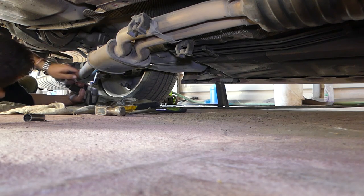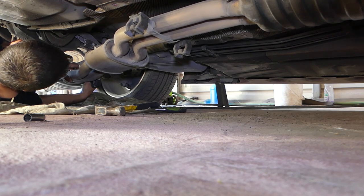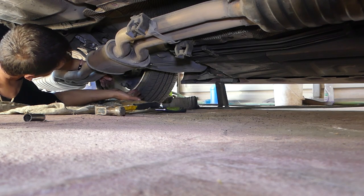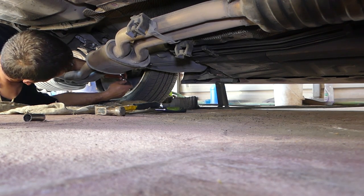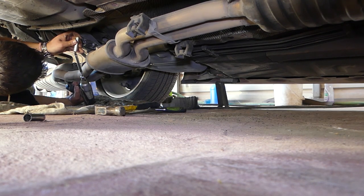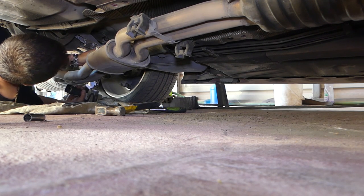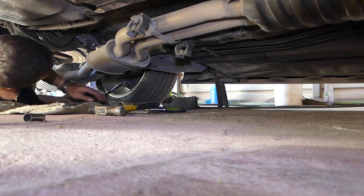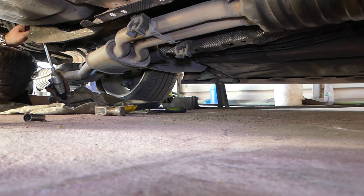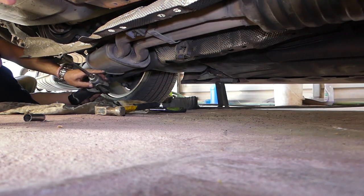We'll go ahead and remove that metal cover now with the 10 millimeter so we can gain more room, because we'll need to remove the thermal shield plate right here. This one goes all the way above the exhaust, so it's with a 10 millimeter socket only.